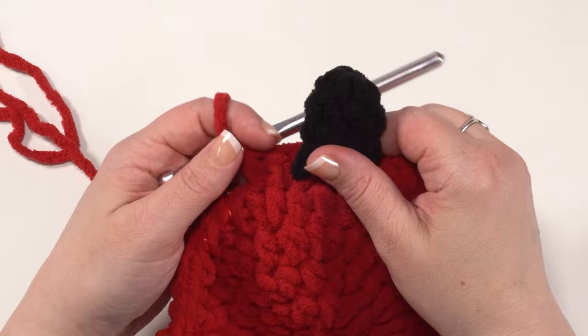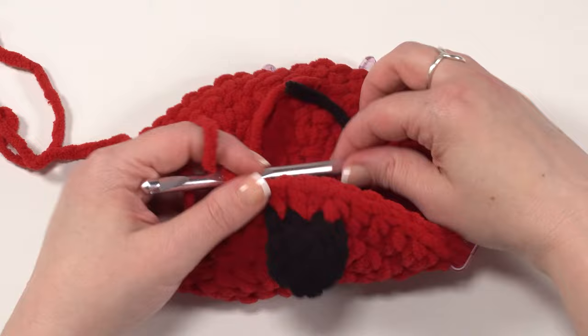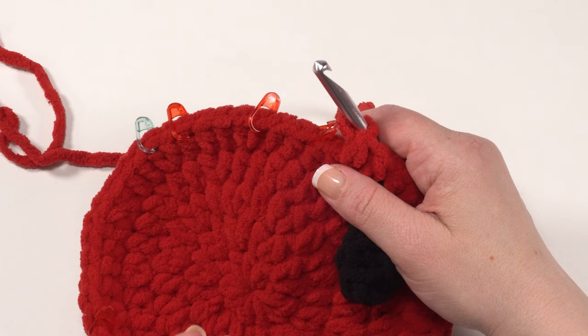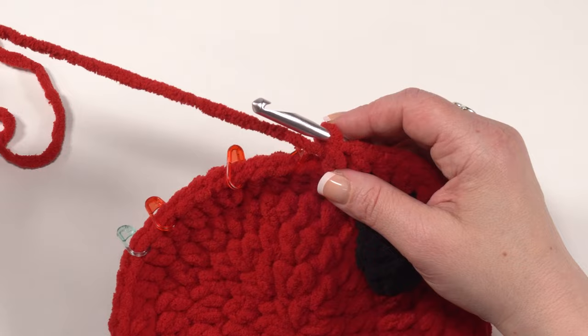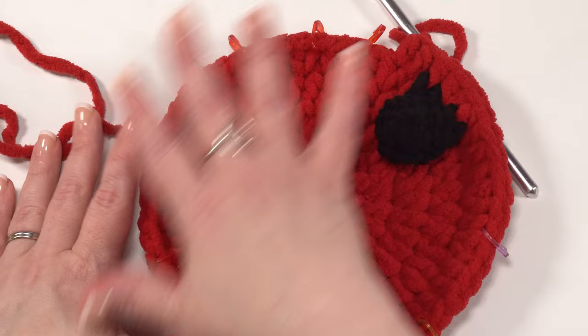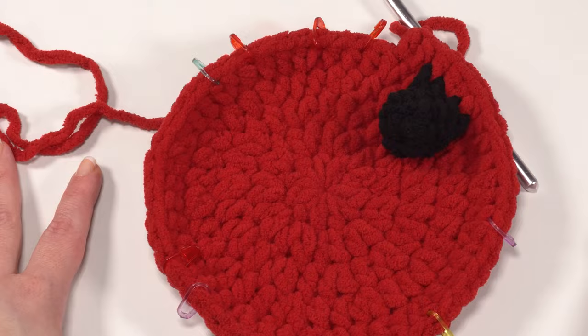When we finish round six and come to those two layers, just go through both of them, making sure to go through the leg first. You can see how the legs will splay out nicely from the belly. Round seven is just like the face finish: single crochet in the first stitch, slip stitch in the next, then break your yarn leaving a long tail for sewing the belly onto the body.